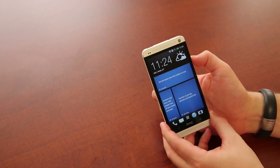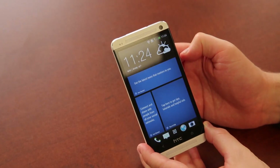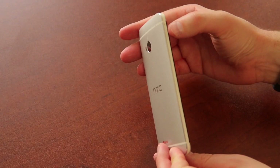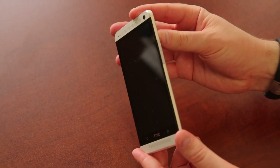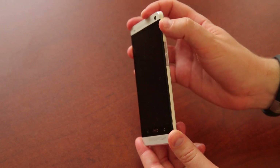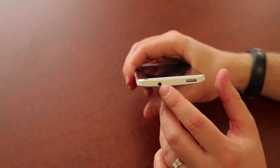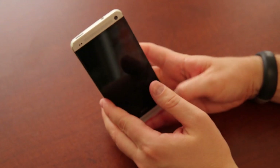We've got the HTC One all booted up running Sense 5, and this is BlinkFeed — we'll talk about that a little bit later. Let's do a quick tour of this gorgeous-looking phone. On the left-hand side we don't really have much other than the SIM slot — it looks to be a micro SIM. On the right-hand side we've got a volume up-and-down rocker, kind of flushed to the side, which might be difficult to find with your thumb. On the top of the phone we've got a 3.5-millimeter headset jack.